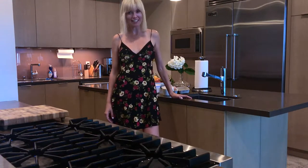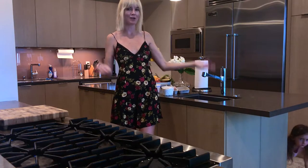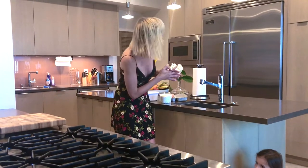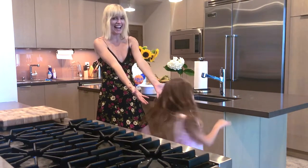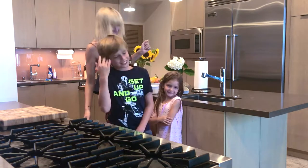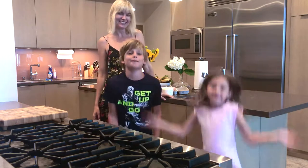Hi guys, welcome back to Model Mom TV. I'm Eugenia Kuzmina and welcome to our home kitchen. It's Sunday and I'm here with Veronica and Teddy. We're doing today for you a special dish which is Russian meat — pelmeni!